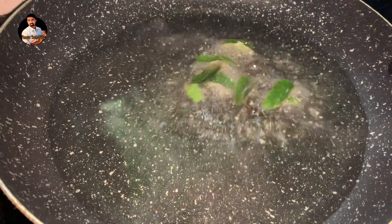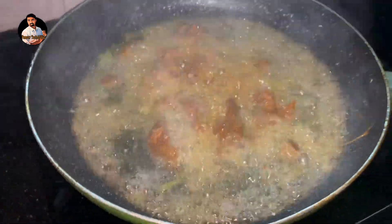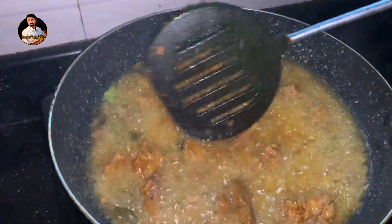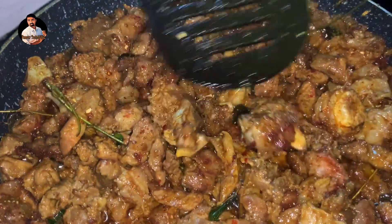We are going to use a pan with oil — it will be a good amount of oil. Now we will add the beef. We have to cook it halfway. We can say that the beef is ready for the rest of the cooking.